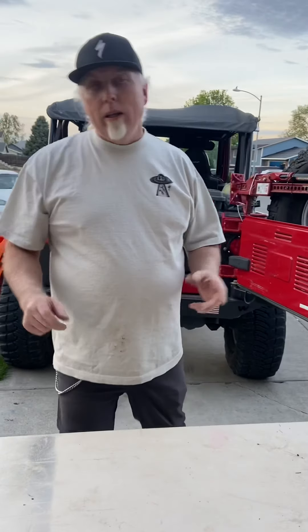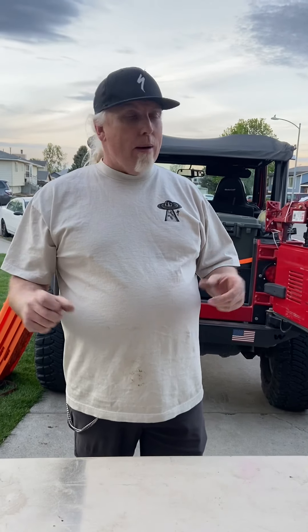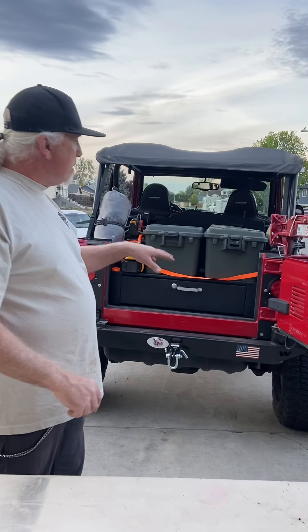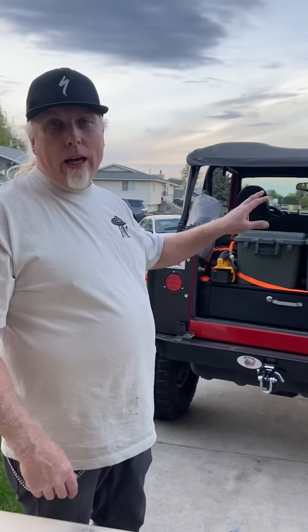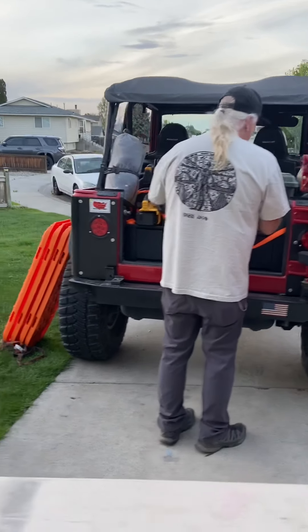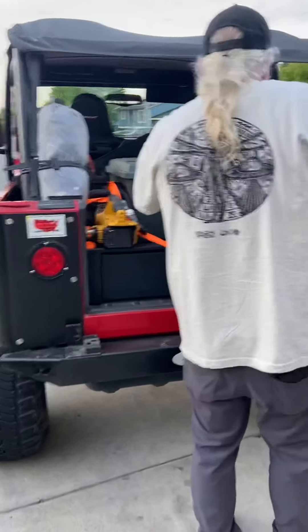In the last video I went over my survival bag for wheeling in case we break down in the mountains and need to spend the night. I kind of glossed over these boxes as far as recovery gear and repair tools, so I'll show you what's going on with them. I've already unstrapped everything.